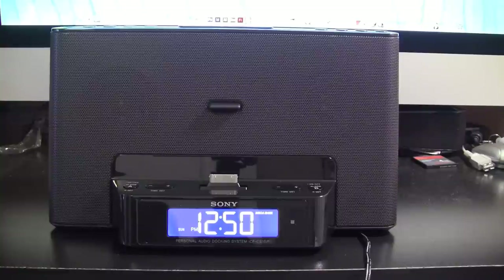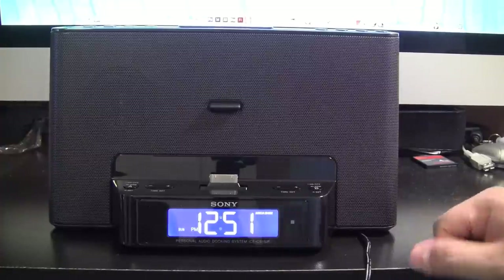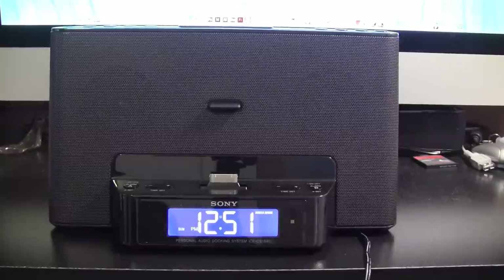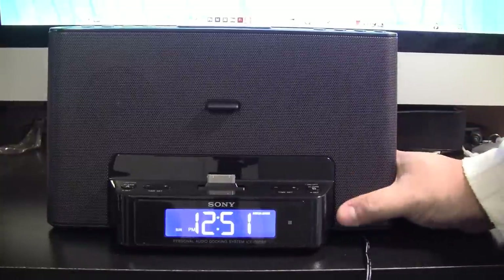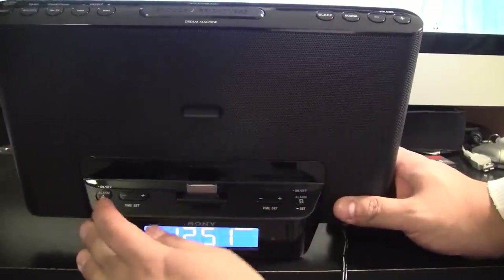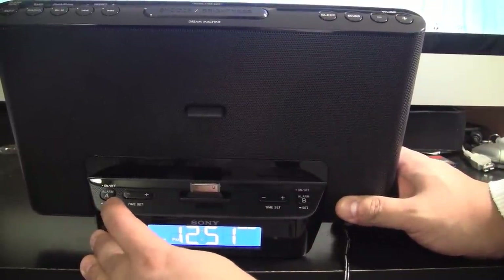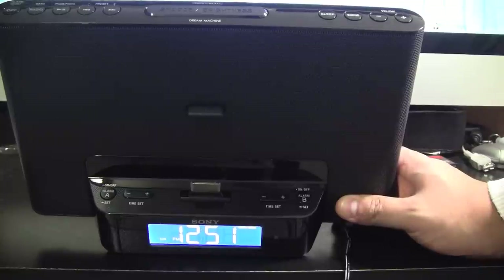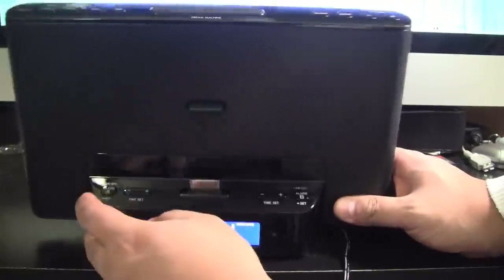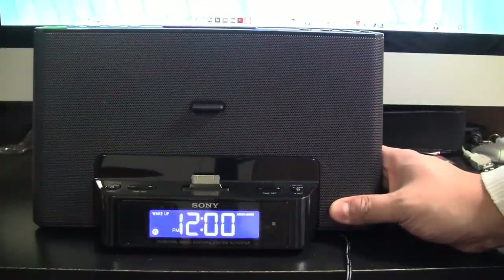If you have any other questions, please feel free to comment. The clock itself automatically sets itself. To set the alarm clock, there are just two buttons at the base — alarm A and alarm B. If you want to set it, you just hit A.